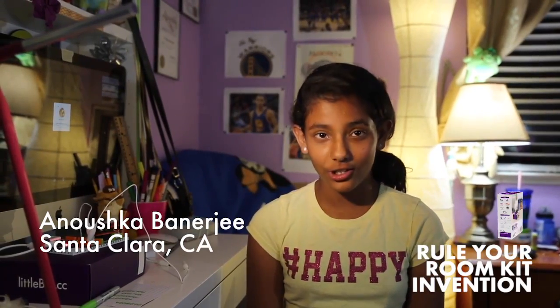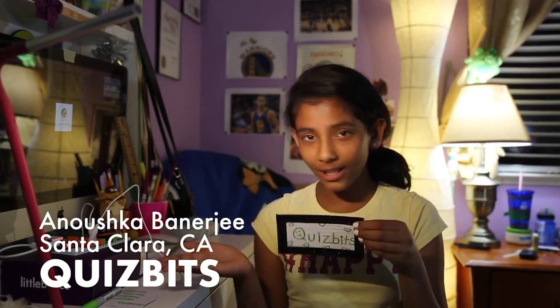Hi, my name is Anushka Banerjee and I created QuizBits from LittleBits. So if your friends are over or it's family game night and you have no game to play or you want to play a new game, well I have the solution for you.